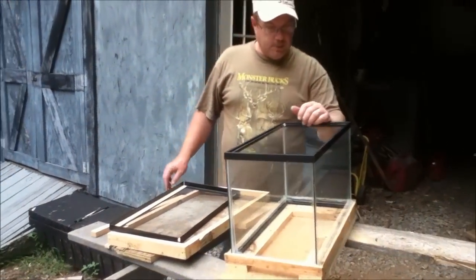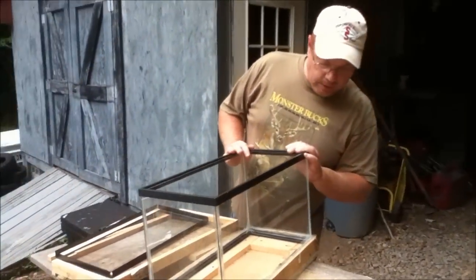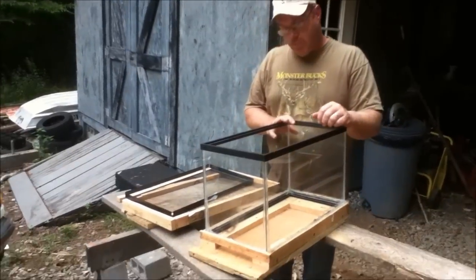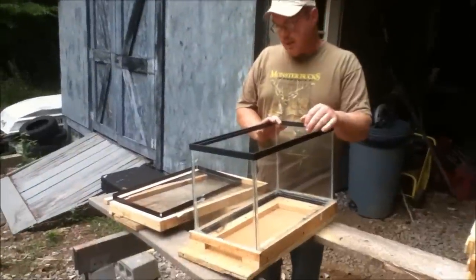Hi, this is Nathan. I'm here with my son Jesse on Unusual Bee Works, and I was going to show you a little project that we built in our spare time.